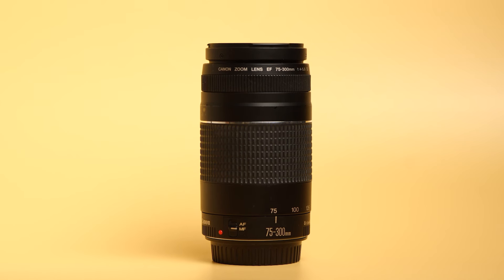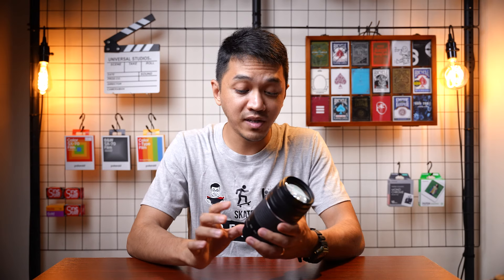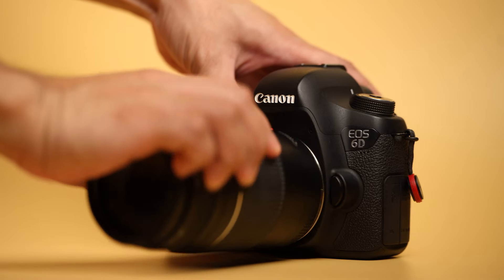This is the Canon EF 75 to 300mm f/4-5.6 zoom lens, and in my opinion, if you are on a tight budget, this is one of the best lenses that you can buy. Not only does it go from 75 to 300mm, but it also works on both APS-C and full frame cameras. Let's talk about it.